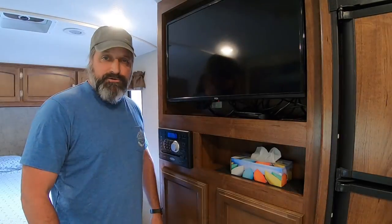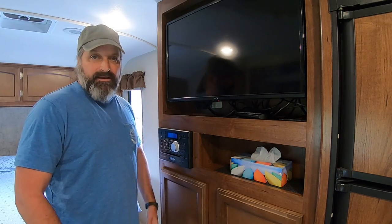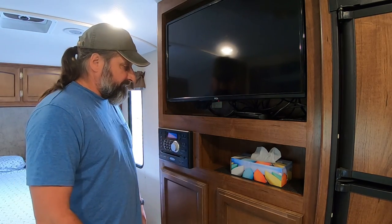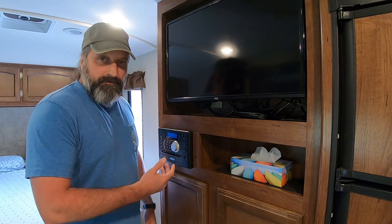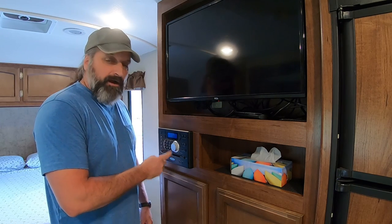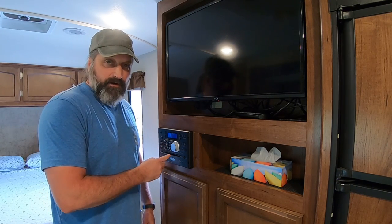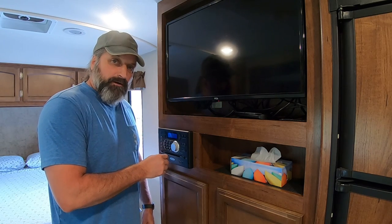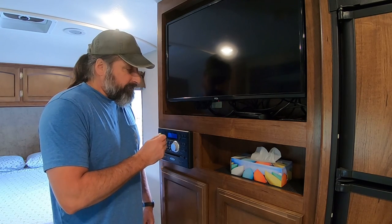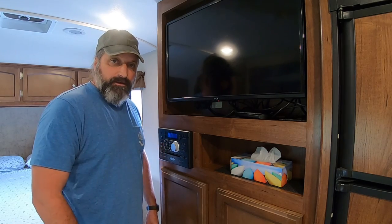I'm going to install it in the TV cutout here, in an area that I can access from behind. I'm going to be tapping into the power that goes to the stereo, because the stereo runs on DC power. So if I tap into that power I can then run the USB ports and the DC outlet.